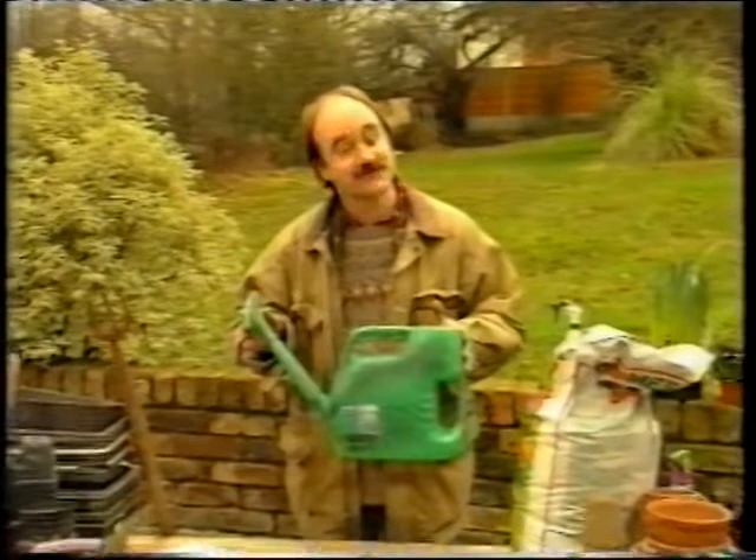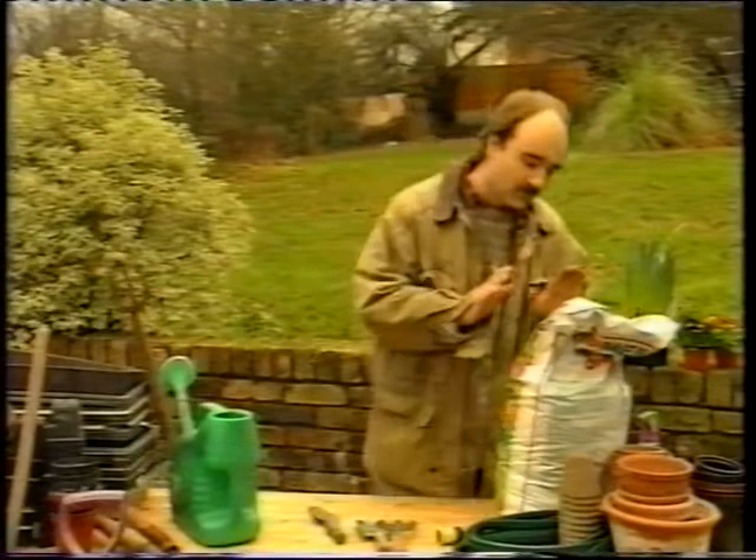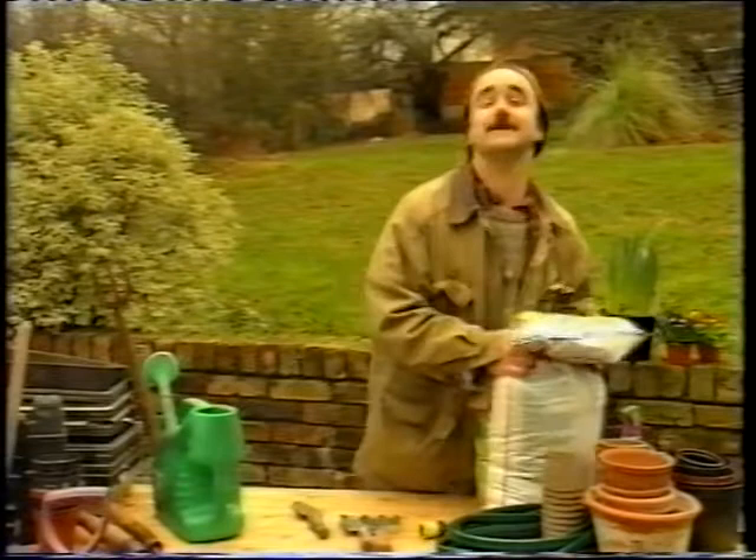So if you get an infestation, what do you do? Well, take away the things it loves. One of the things it needs a lot of is water, so don't water the area. It's also greedy for calcium, nitrogen, potash and phosphorus, so keep the John Innes number three well away from the infected area.